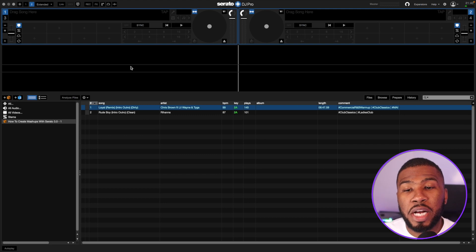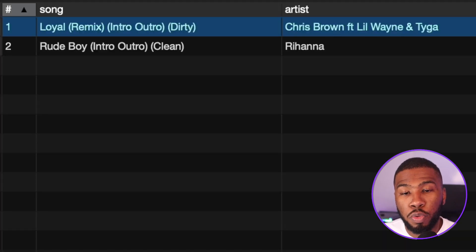In this video today I'm going to show you how to make mashups in Serato 3.0 using Serato Stems. We're going to mash up two tracks — Rude Boy by Rihanna with Loyal by Chris Brown. We're going to use Loyal as the instrumental and Rude Boy as the acapella.